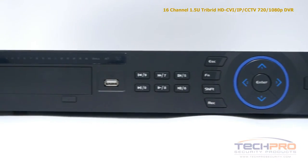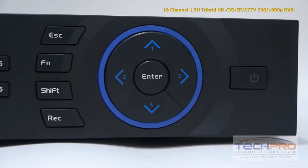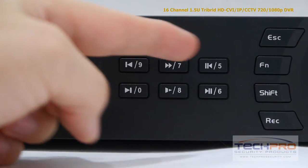Let's take a look at some of the buttons on the front. Starting with the power button, these are the interface navigation arrows, the record, shift, function, and escape buttons, and the playback control buttons.